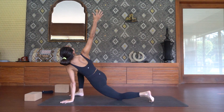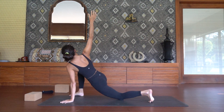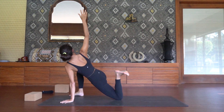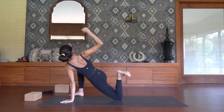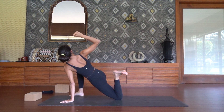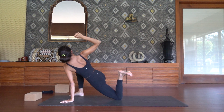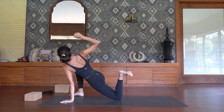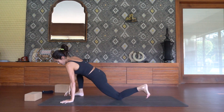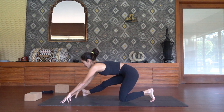Then lower the left knee onto the earth. Plant the left hand down as you twist open towards the right, inhale. We're going to take an active twisted lizard — drive that left heel in towards your left glute. And if you'd like, cactus open up through that right arm. Remember to stay active in that left foot as you drive it towards your glute. For 10, 9, 8, 7, 6, 5, 4, 3, 2, on 1. Shift your hips back into Ardha Hanumanasana, half splits.